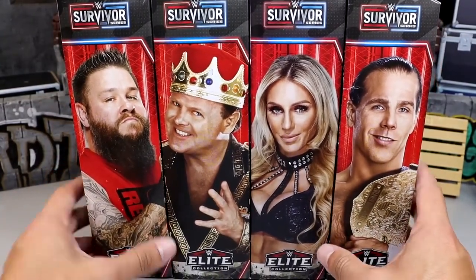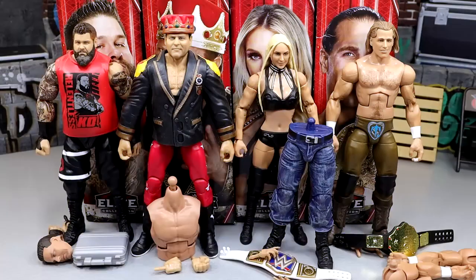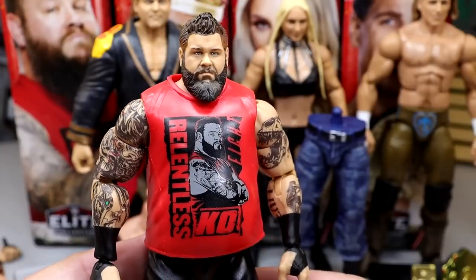We won't know anything about this wave until we crack these guys out of the packaging, build our British Bulldog, and find out what the hell this set's all about. So let's crack these guys out and find out. Here's our full Survivor Series Elite wave out of the packaging. I have some concerns about the wave but I also like some things. There are some interesting decisions made here which we're going to dive into, taking the figures one by one and building our British Bulldog at the end. We're going to rank this set from worst to best. Let's go left to right and start with Kevin Owens.